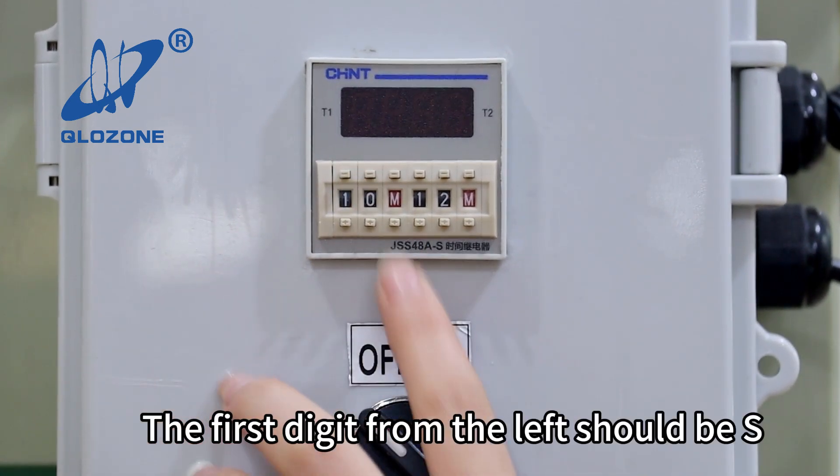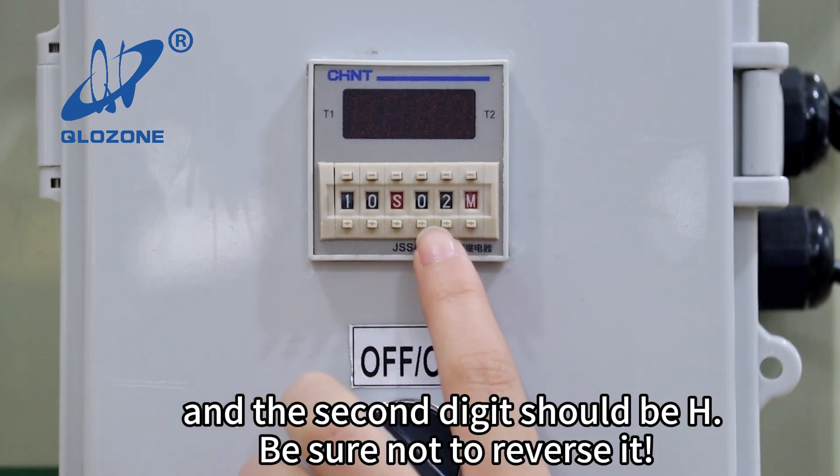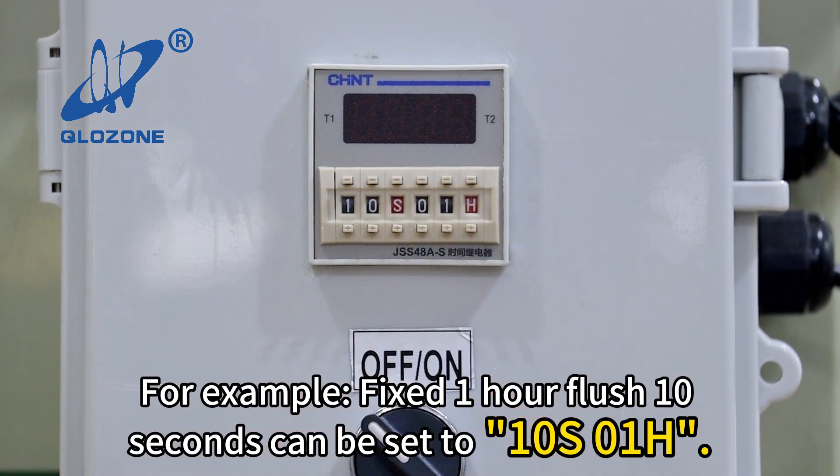The first digit from the left should be S, and the second digit should be H. Be sure not to reverse it. For example, a flush every 10 seconds can be set to 10S, and every 1 hour can be set to 1H.